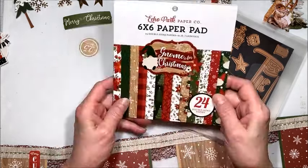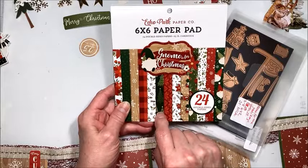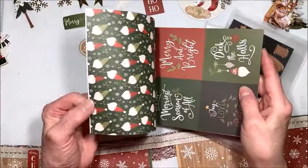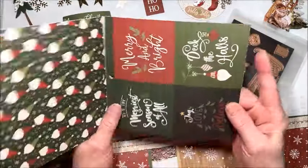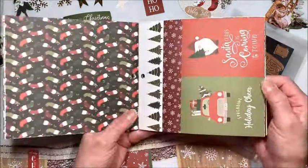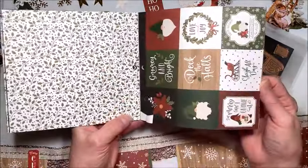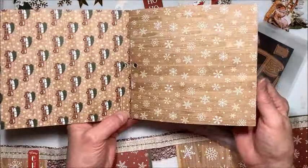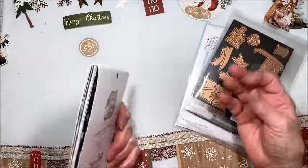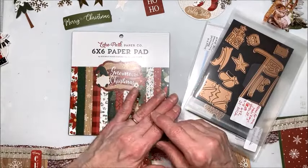We are working with a collection I had in my stash from last year — this is Echo Park Gnome for Christmas. And even if you don't like gnomes, this is a great collection. As you can see I've used it extensively because I love the patterned papers so much. I wanted to create a more whimsical, almost Nordic, woodland feeling banner — not as shabby chic as what I usually do, just more playful and fun for the holidays.